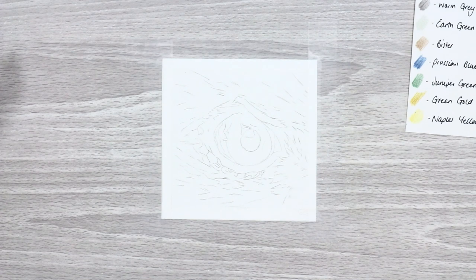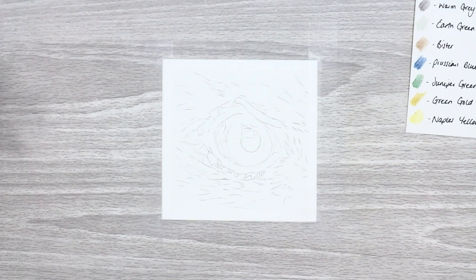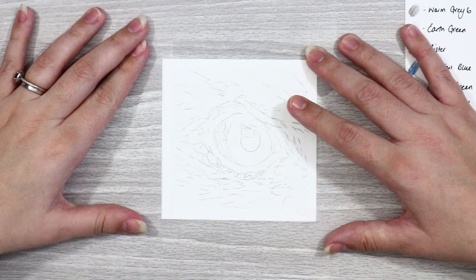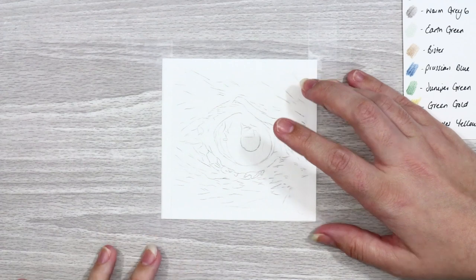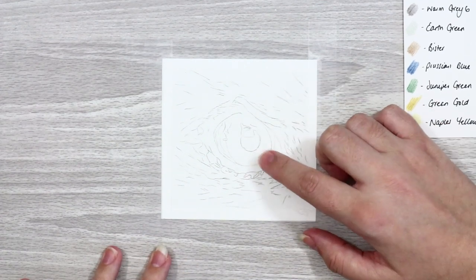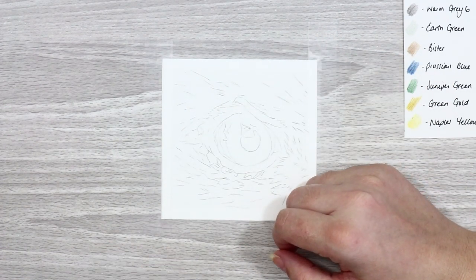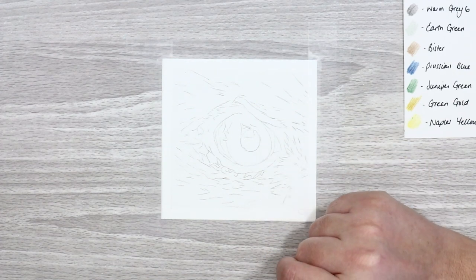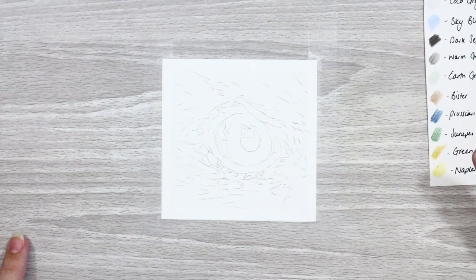Today's tutorial we're going to be drawing an eagle eye. Previously I've created a tutorial on both eyes of an owl, but I thought we would spend a little bit of time on a single eye study from an eagle. This not only incorporates an eye but also incorporates white feathers, which I know a lot of you have been asking for. So I thought we would kill two birds with one stone. Let's dive straight into the supplies list.